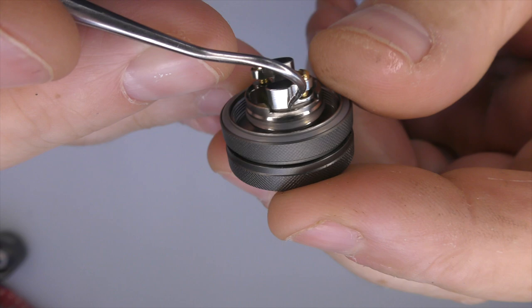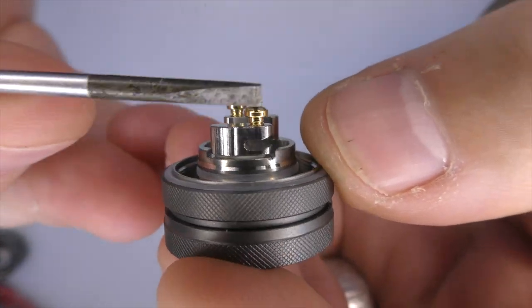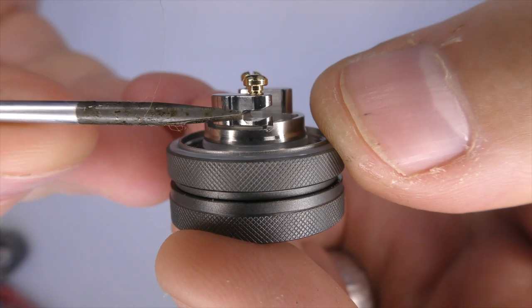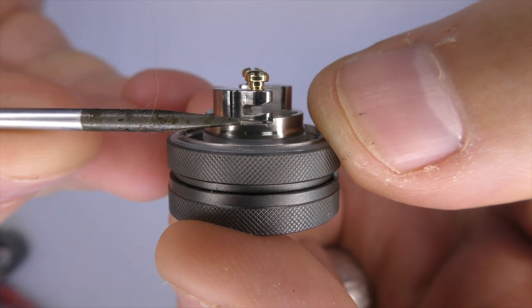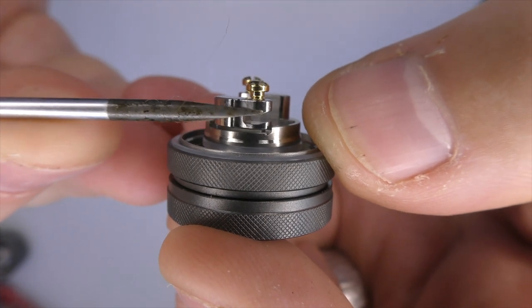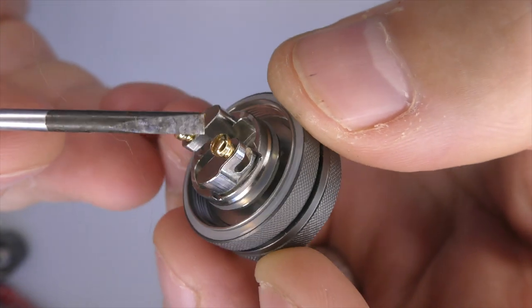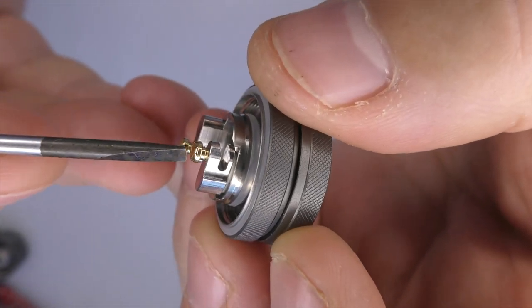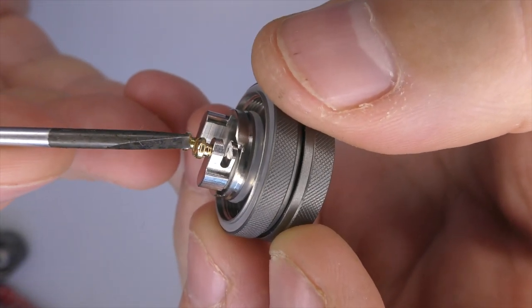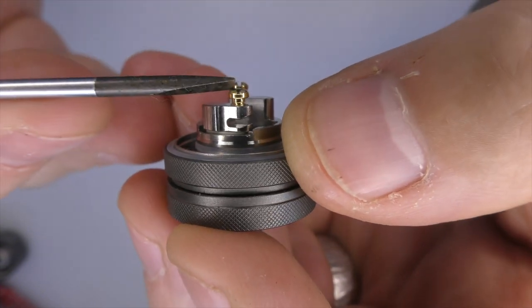As far as the deck goes, there's nothing majorly different to what we've seen before. There's a kind of colander affair with lots of holes - they haven't gone for inserts, the airflow is controlled from the outside. We have three holes on either side, wicks go down in a GTA style, and we've got a two-post affair with gold plated screws. One thing I would have liked is a little groove cut out so thinner wires have somewhere to sit - and these screws only have about a turn and a half of threading.